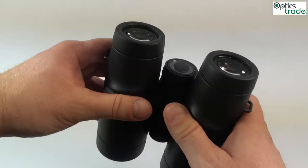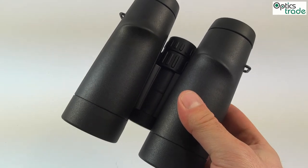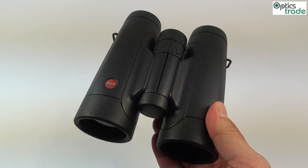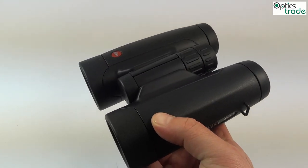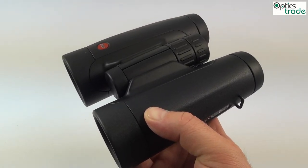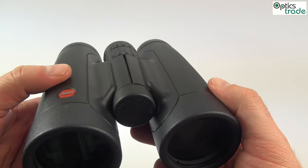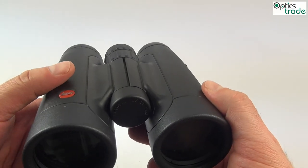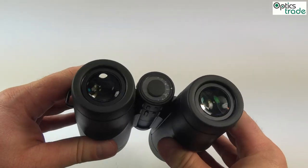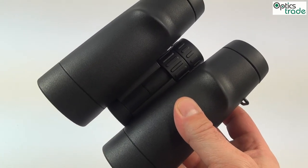They have really nice ergonomics with a feature that lets you hold them very comfortably. They are waterproofed and also fog-proofed, meaning they are filled with dry nitrogen so that even at the lowest temperatures they don't fog internally. The binoculars themselves are made in Portugal, where Leica has its big factory for laser rangefinders and Trinovid binoculars, but they were designed in Germany.